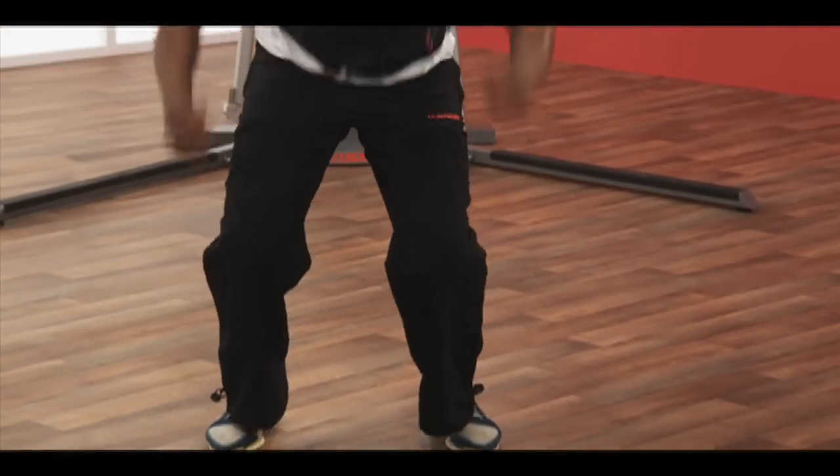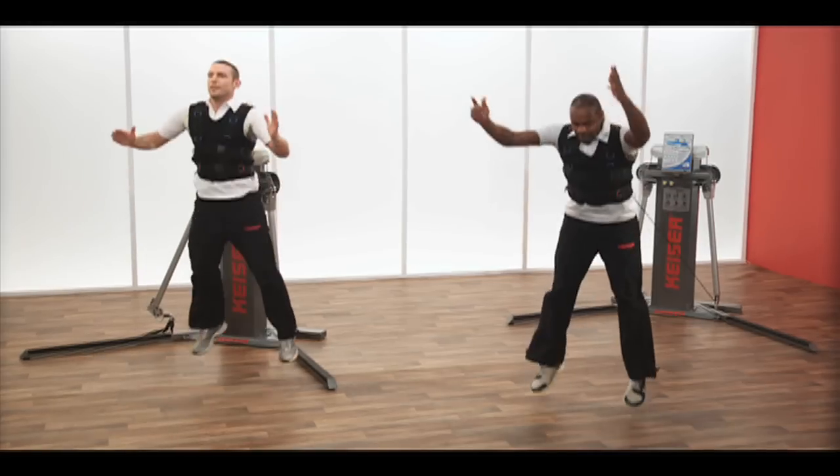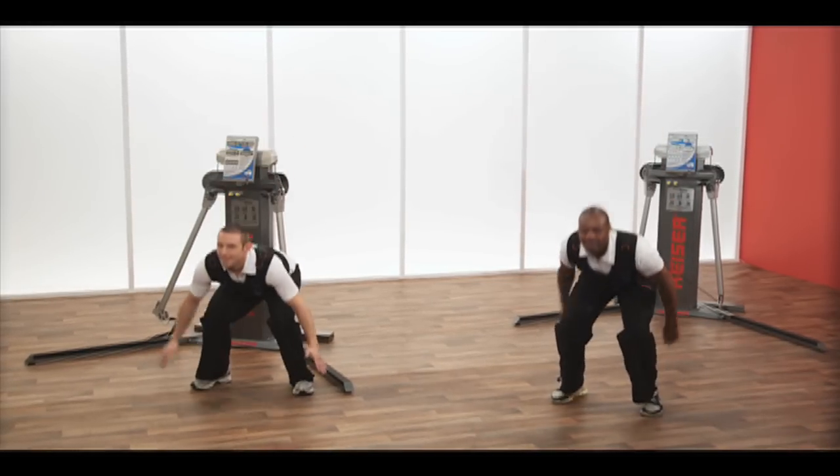Jump upwards to full body extension, keeping your back straight. Land softly and return to your start position before repeating.